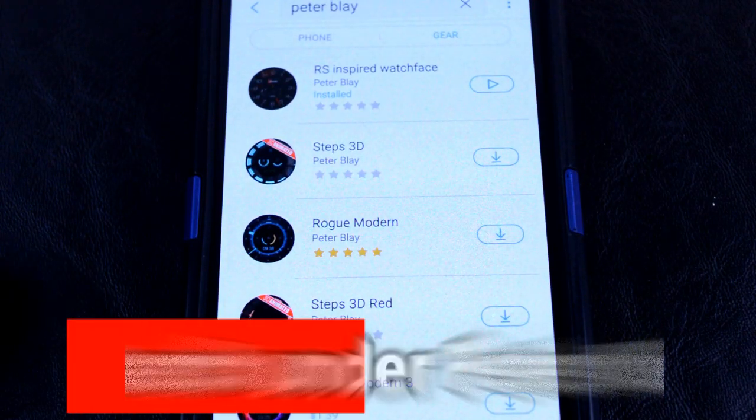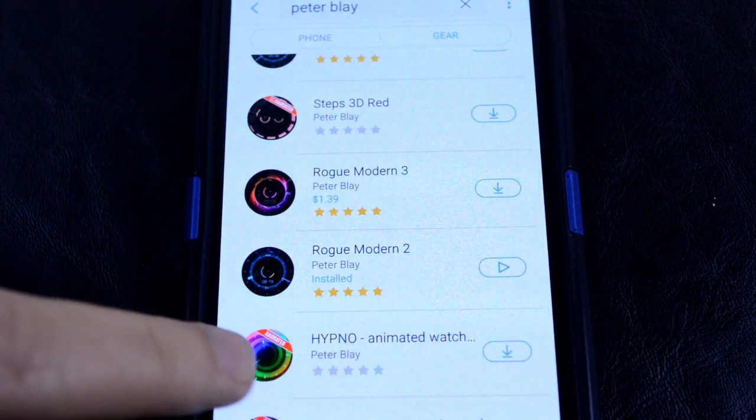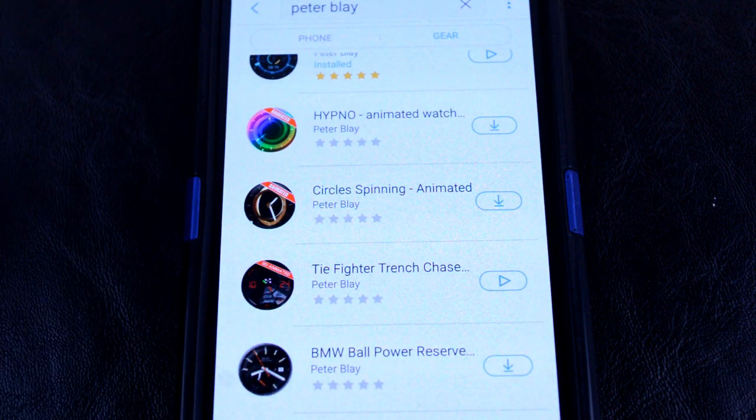Finally, if you want to check out the watch faces I reviewed here as well as the entire lineup, then simply do a search under Peter Blay. There's a good mix of free and paid watch faces and a variety of themes, so you're more than likely to find something that you like.